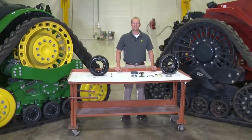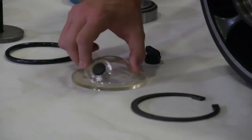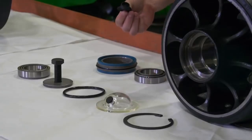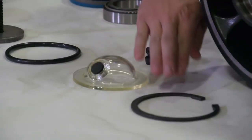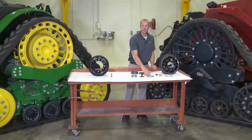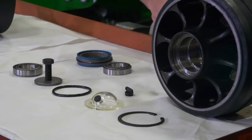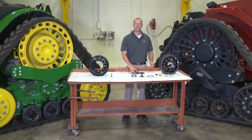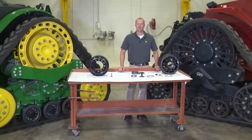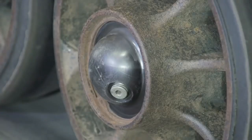If a mid roller needs to be replaced on the Case IH road track, the roller needs to be positioned with the oil drain to the bottom, use the special tool to remove the plug, drain the oil, remove the clip, remove the cap, remove the o-ring, remove the retaining hardware, remove the front bearing, remove the mid roller, remove the rear bearing, and remove the two-piece seal. The procedure will be done in the reverse order when installing the new mid roller. This significantly increases repair time and cost while taking away valuable time from the already small operating window.